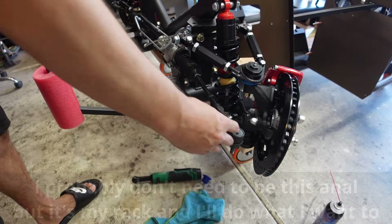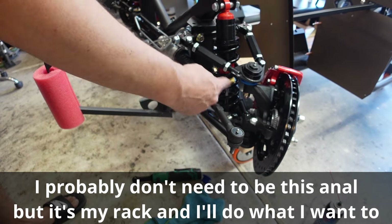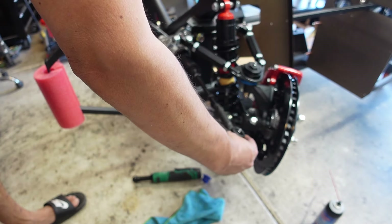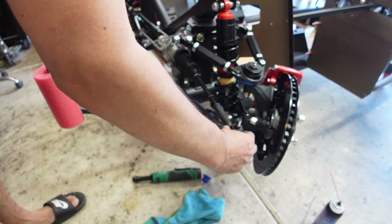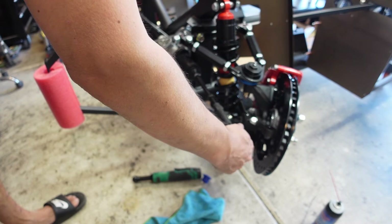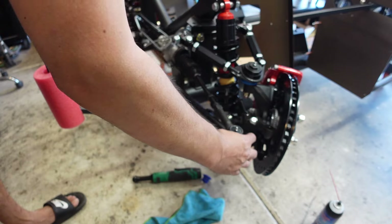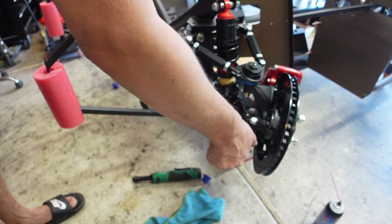What we're trying to do is keep everything even on the threads. So I'm turning it in like five full turns at a time and then I'll measure. So that's one, two, three, four, five — and then a half.